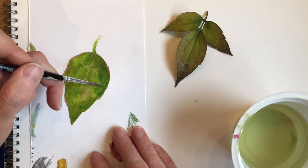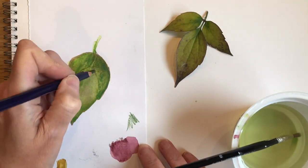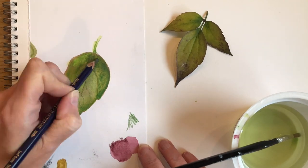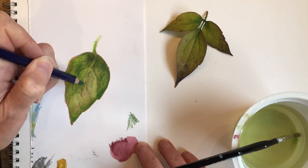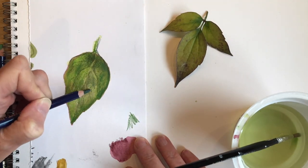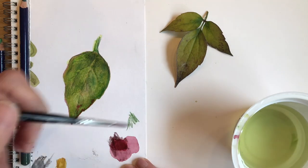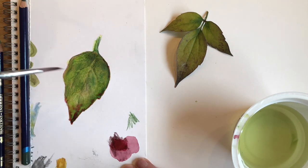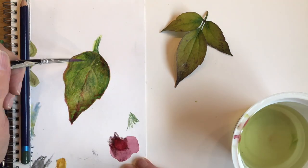It also tempers some of that harsh vividness that can sometimes be an issue, especially with water-soluble pencils. I kept leaving this drawing to dry as I worked on it, and gradually built up the colour in layers. I also decided to use some of the red again, and this was really helpful in creating definition for the veins, and also some little autumnal spots on the leaf.